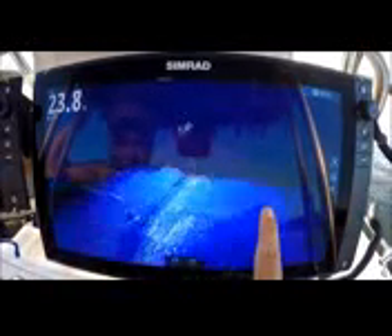Well, it's my first use with a 3D Structure Scan and I gotta tell you, it's pretty cool. It is pretty cool. Very easy to understand. It just makes sense. Look at that school of bait just pop up right there — that shad.